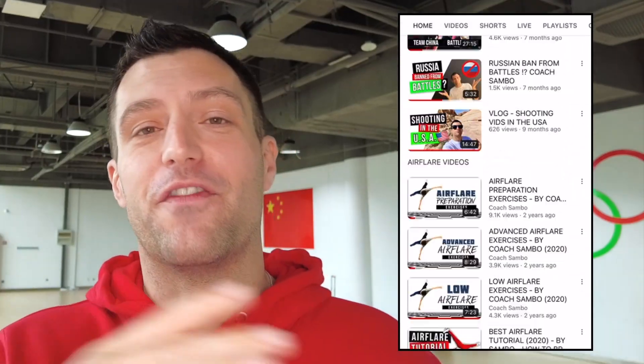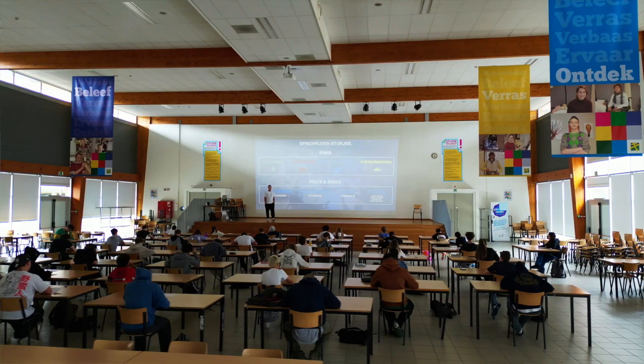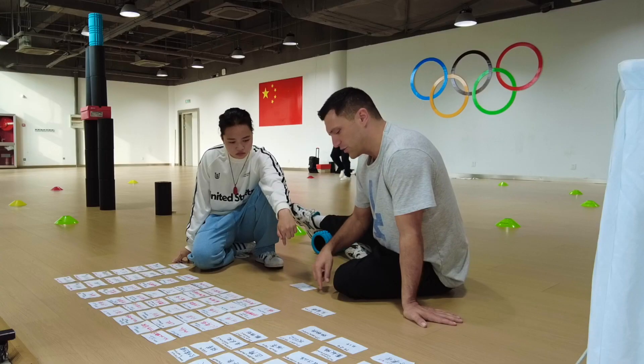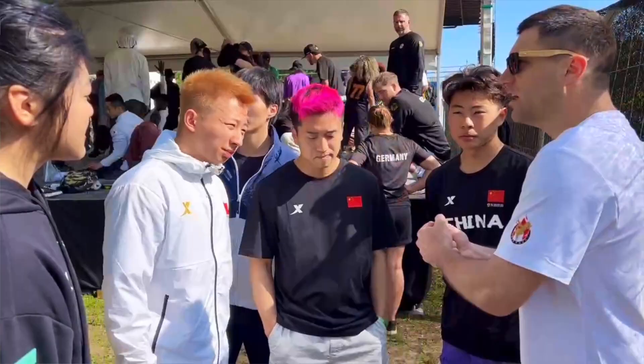What's up guys? This is your boy, Coach Sambo. Give me five push-ups. Welcome to my YouTube channel, where you can find tons of tutorials and break-related content, all based on knowledge that I've picked up after 15 years of coaching, having my students win battles all over the world. Today, I want to welcome you to China, where I spend most of my days training and coaching the Chinese national breaking team — for the Olympics. You might have heard breaking is in the 2024 Olympics.